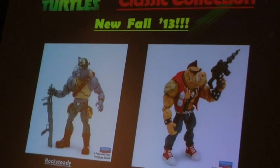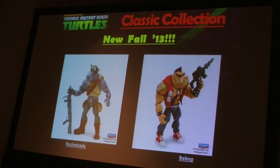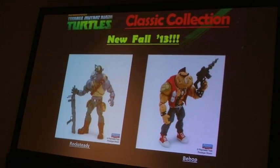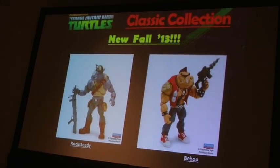Coming up after the four Turtles are going to be Bebop and Rocksteady. I'm going to show you a bunch of images for the Fall '13 and Spring '14 line — we give you the images that we have, though a lot of these won't do them justice. These two guys are just amazing when you see them in person. They'll also have around 30-something points of articulation, beautiful deco, and I think it's our best Bebop and Rocksteady ever.